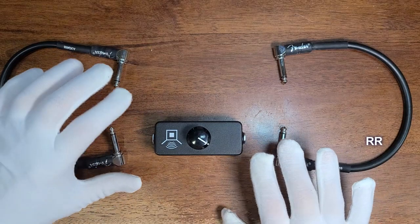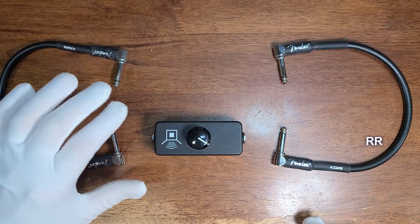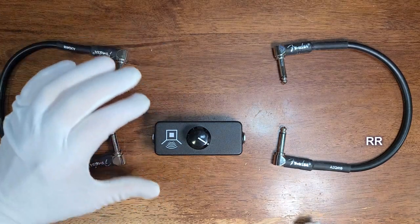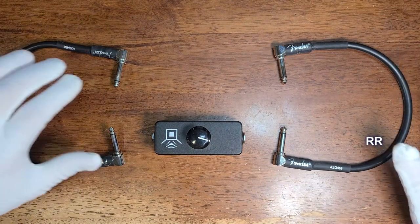Another reason you might want to use this is if you've got a powerful tube amp that just goes from zero to really, really loud all of a sudden. You can run this through, turn the amp up, and control the volume while still retaining that tone that you love.